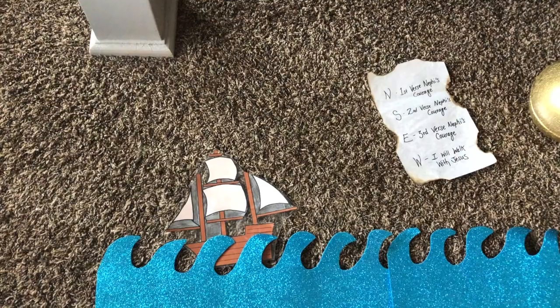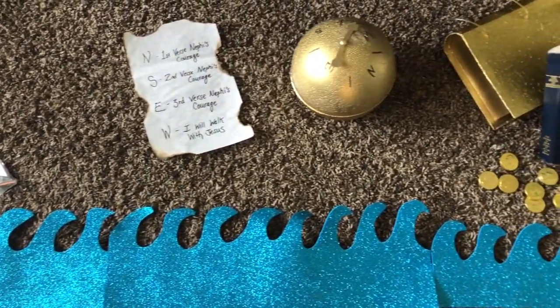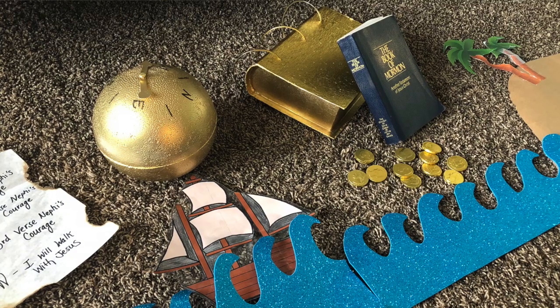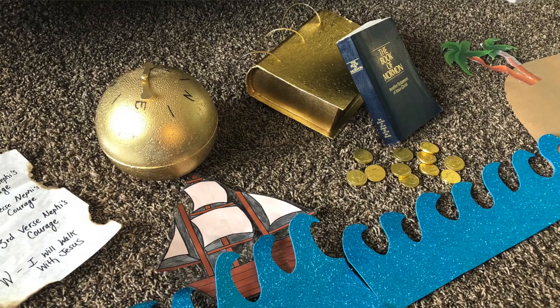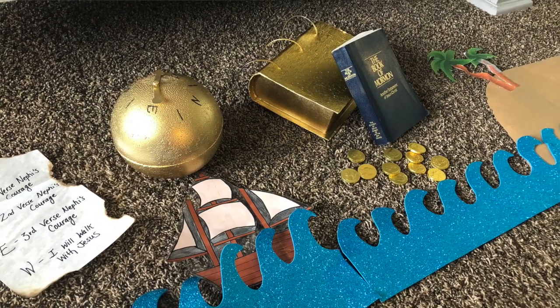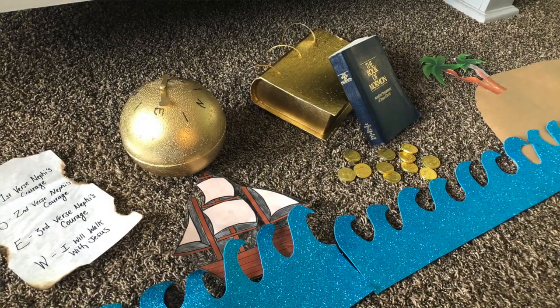The Come Follow Me lesson for the first week of February talked about Nephi building a ship and sailing to the Promised Land, the Liahona, and how he was commanded to get metal plates and record the events of their journey. So I put an ocean up along the chalkboard going all the way from one side to the other and laminated a ship using packaging tape. Everything was held on the board with magnets, and then I had a little map for the journey with north, south, east, west. For the ocean, I cut out sheets of glitter foam, and for authenticity of the map, I burnt the edges with fire.